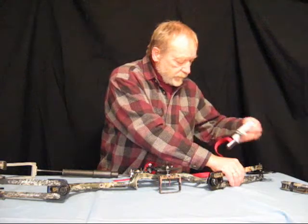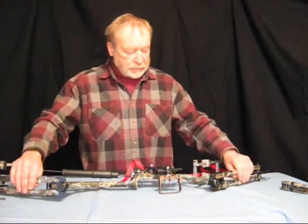And now, as you see, we've completely disassembled the bow.